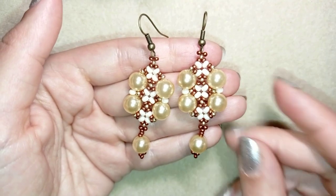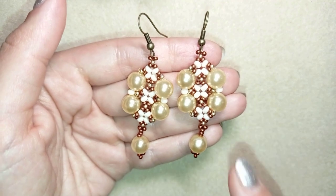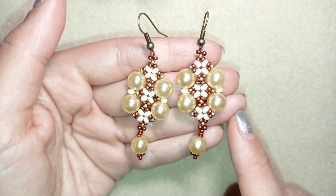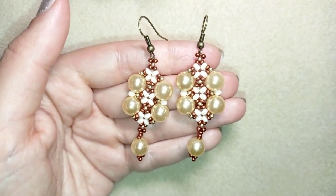Hi there you guys! Today I'm going to show you how to make these beautiful earrings out of beads and pearls. They're easy to make and I'm showing step by step, so I'm sure by the end of this tutorial you're going to be able to make them by yourself.